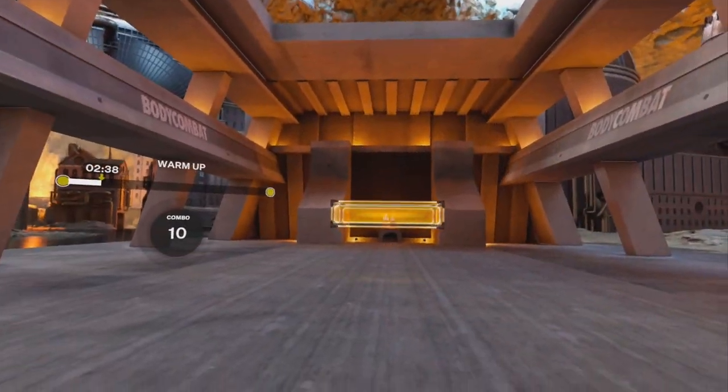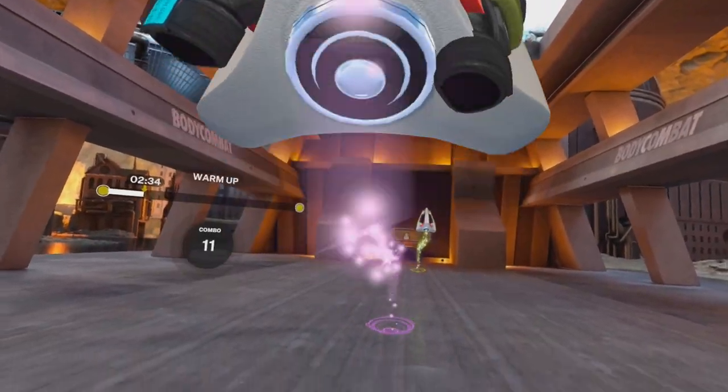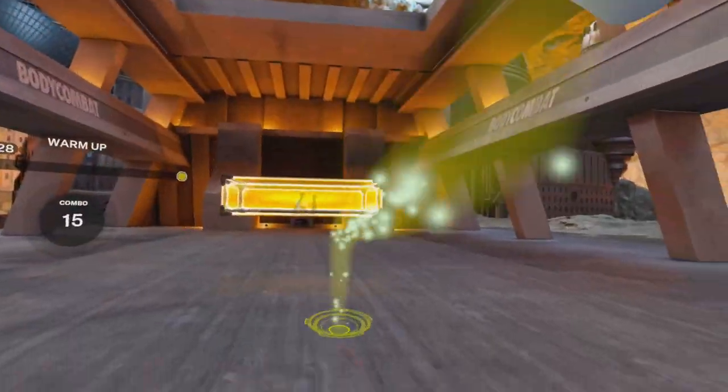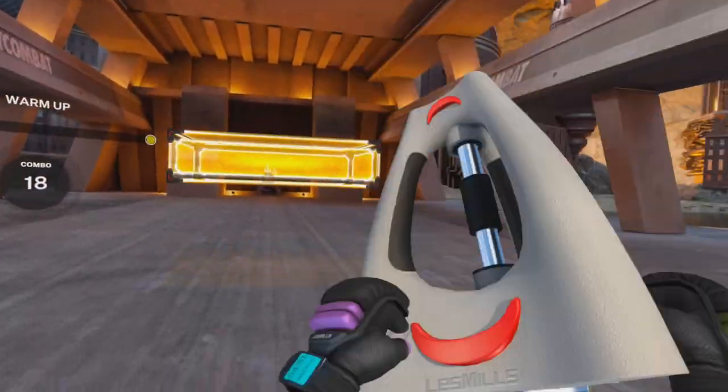Just get the hips moving. Now squat down, feet wide. Stand up, reset your feet. Step wide, squat low, stand up, reset your feet. That's right — you're gonna have to move your feet, people. It's all about getting the body nice and warm and agile and ready.